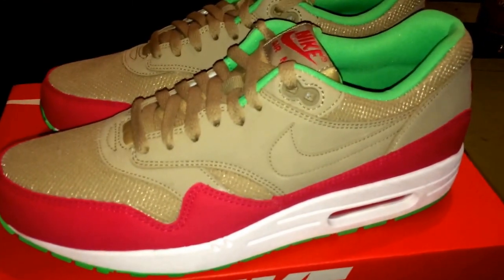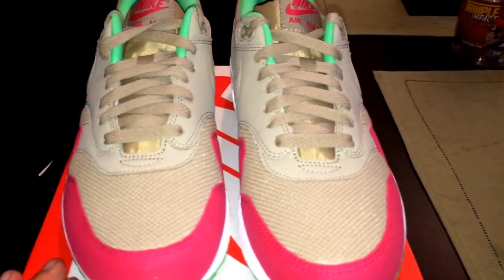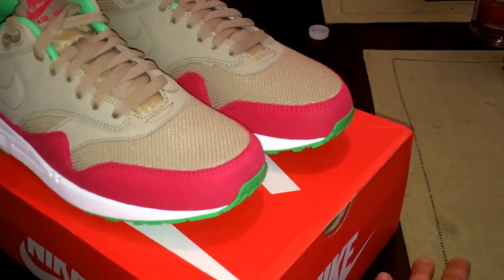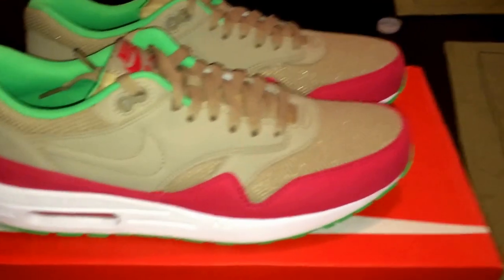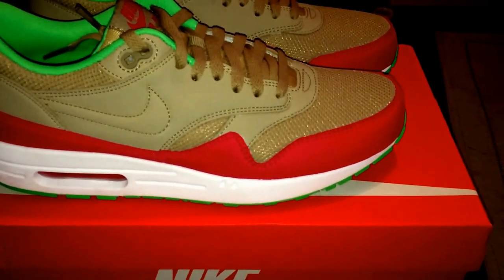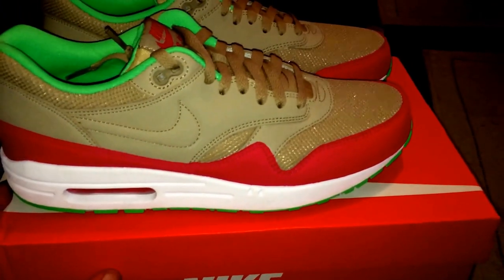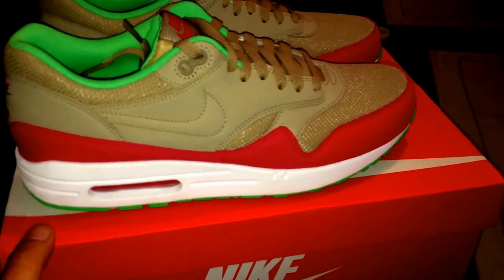I didn't end up getting the Ewings — I had to leave unfortunately, I wanted to do a review on those. Hopefully all of you were able to cop them. I got the French Opens, and a friend of mine just hooked me up with some Wimbledon that released on Nike, so I'm looking forward to those. I now have the French Opens, the Australian Opens, and I'll have the Wimbledon. Then the hunt begins for the U.S. Open 2s, which came out this week as well. I really like them actually — I didn't like them at first, but I've seen them on feet and they look a lot better.